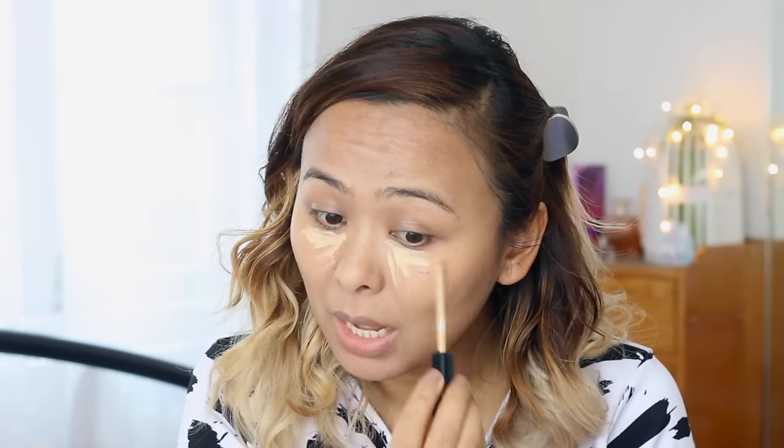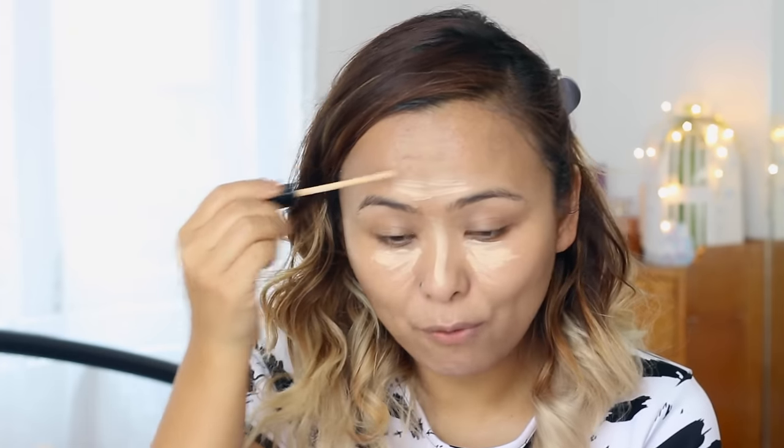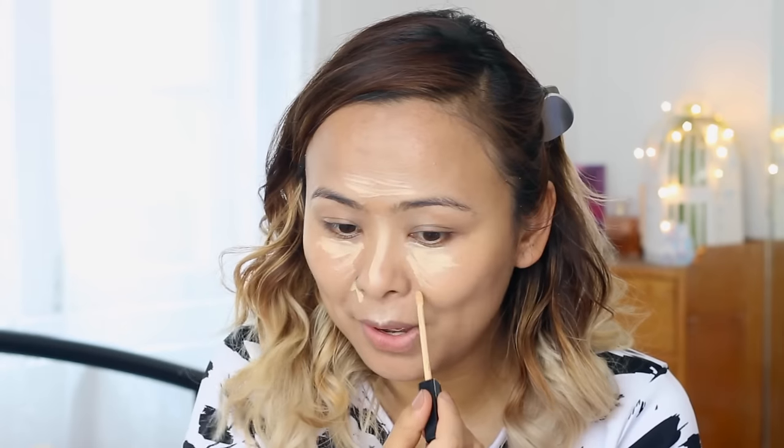Next I'm taking the Maybelline Fit Me concealer in shade 20 Sand. I've been using this concealer religiously for almost all of my tutorials over the past one or two months because the consistency is really creamy and smooth. I apply it under my eyes, on the bridge of my nose, the center of my forehead, a little on my chin, and alongside my nose.